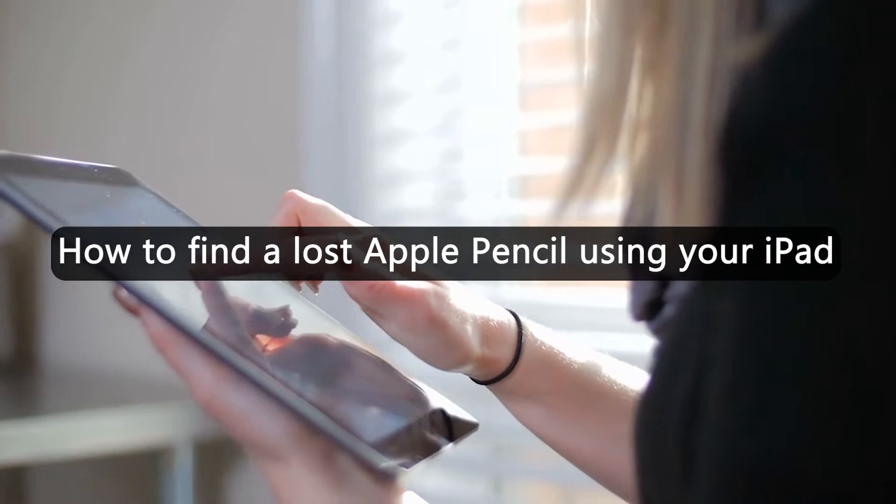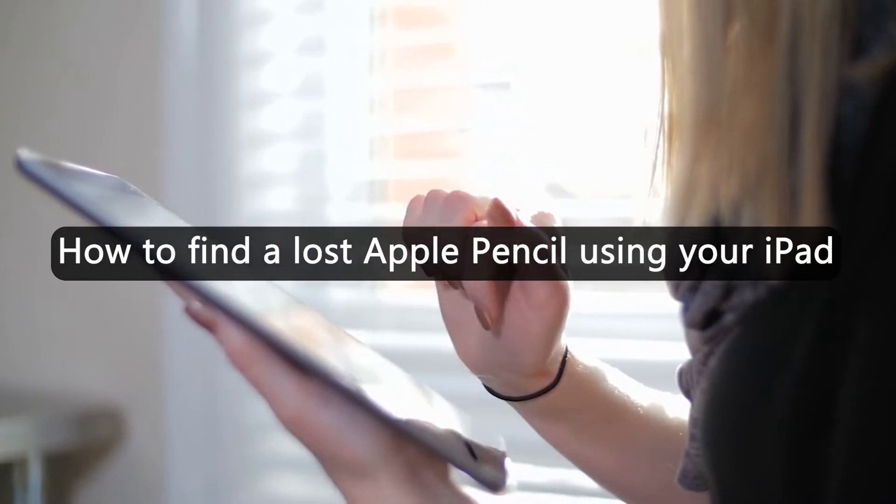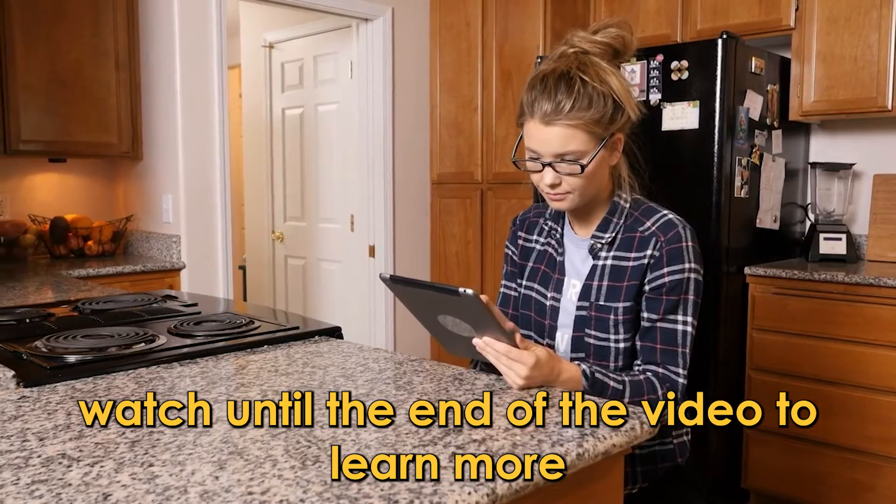In today's video, we'll talk about how to find a lost Apple Pencil using your iPad. Watch until the end of the video to learn more.